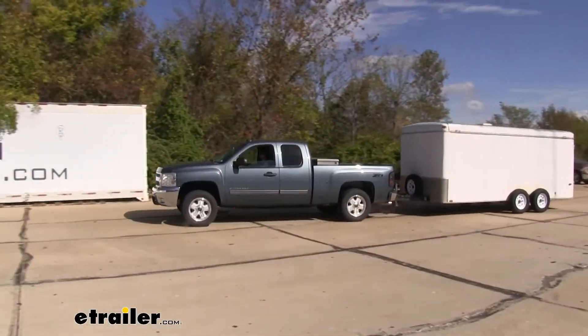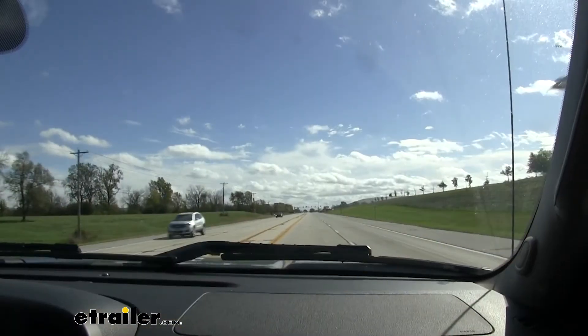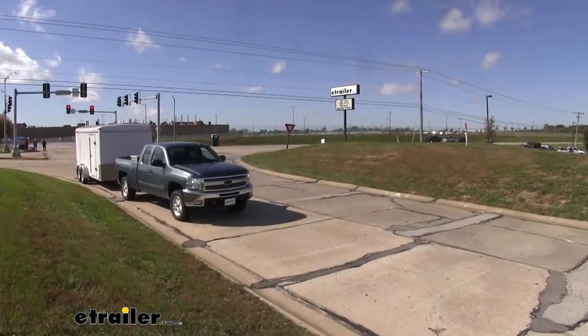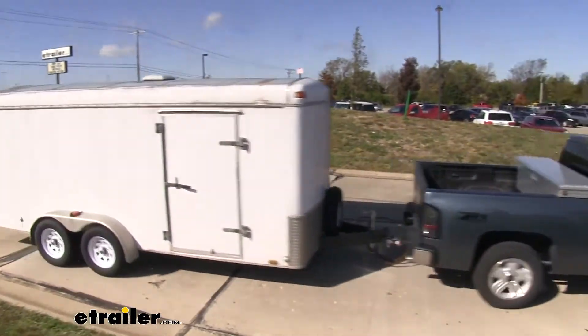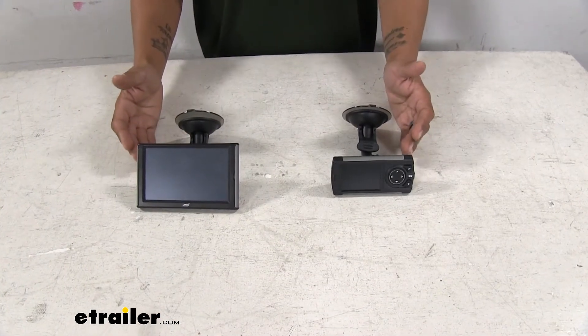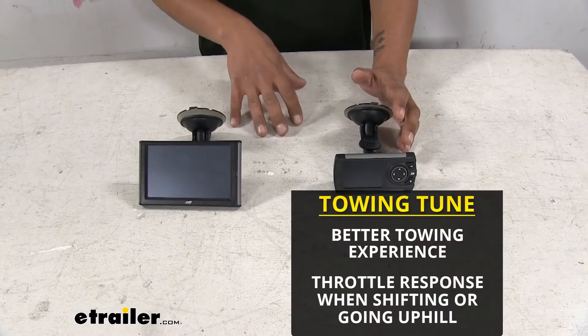So if we talk about towing first, I towed the same trailer with the same load several different times stock and then with each one of my tuners. I immediately could tell a difference once both the tuners were in tow mode, tuned specifically for towing. The biggest thing that I noticed right away was the throttle response.